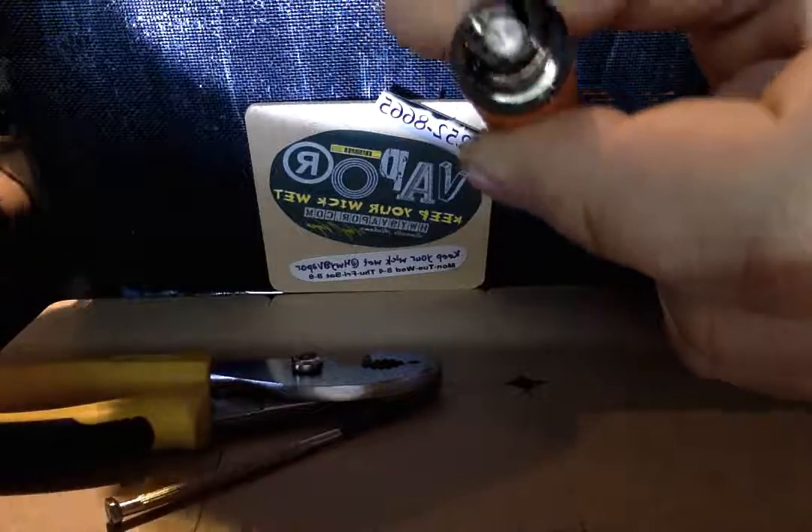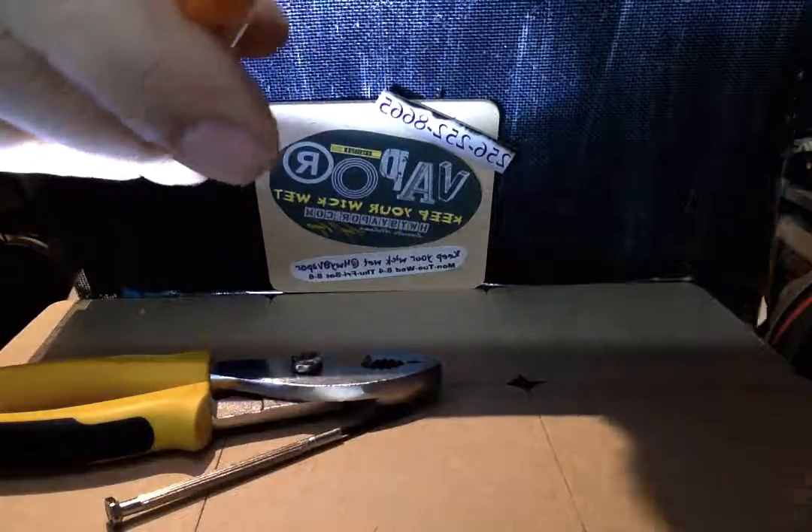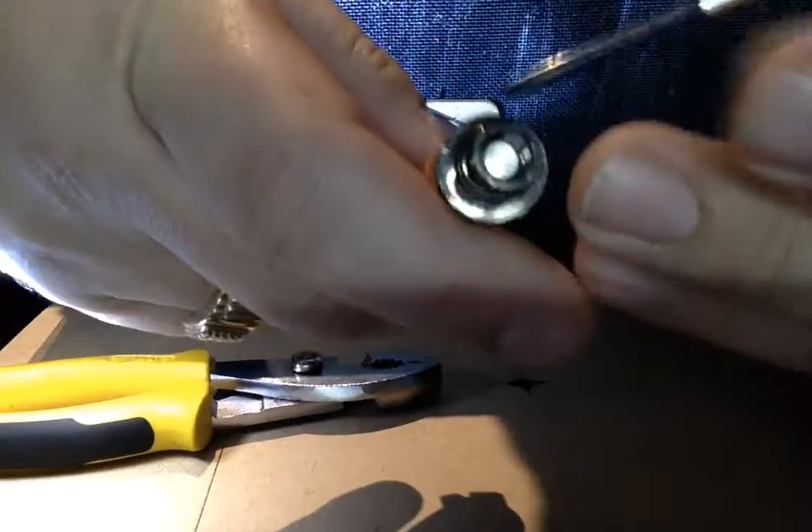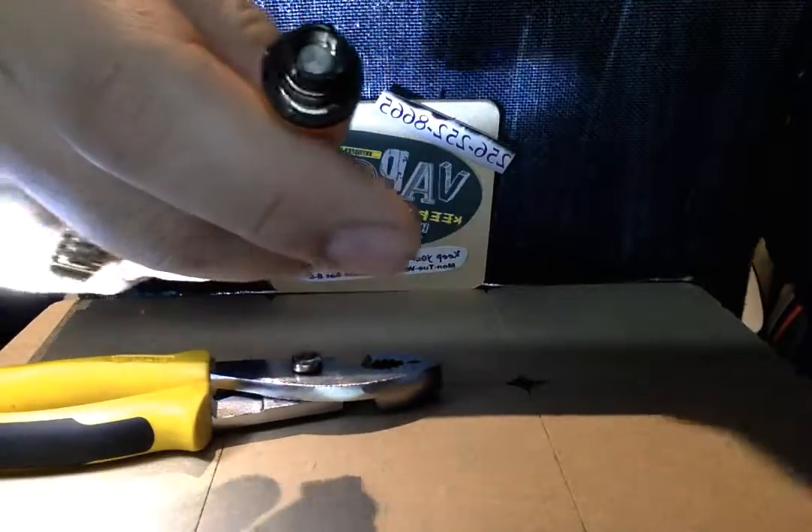You just wipe that out because you really don't want anything in between your connection. But now I'm going to show you why watered-down juices are not a good idea and are very dangerous. So if we look at this battery, I'm going to help you understand how this works.